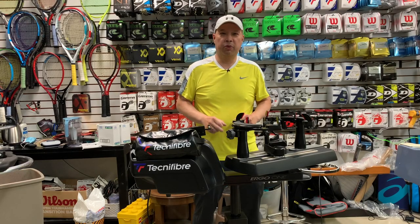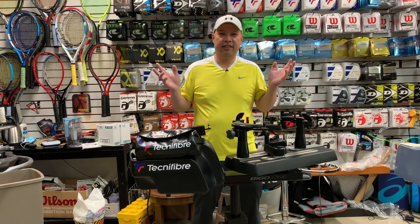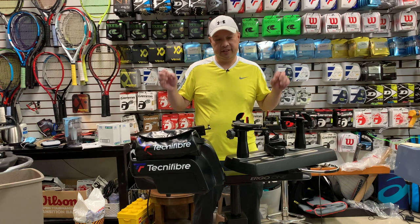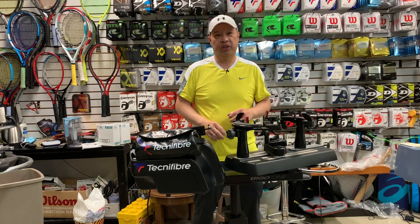Welcome to Tennis Spin, where we put our spin on your tennis. I got a new toy — it's the new Technofiber Ergo-1 Stringing Machine.